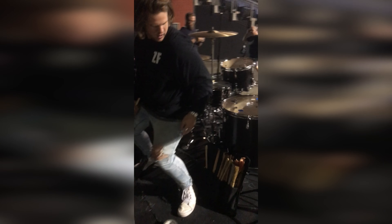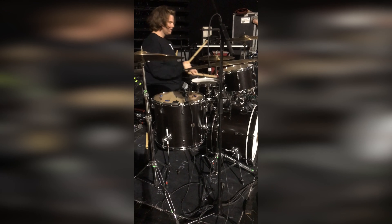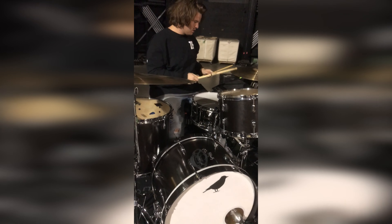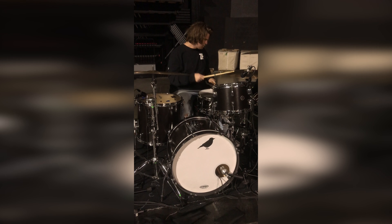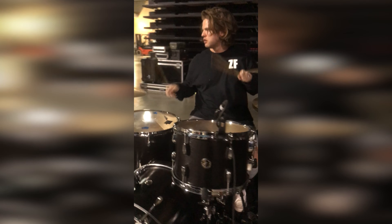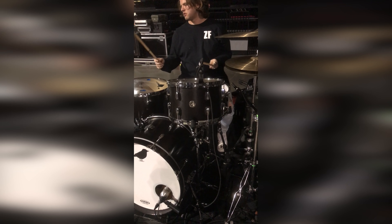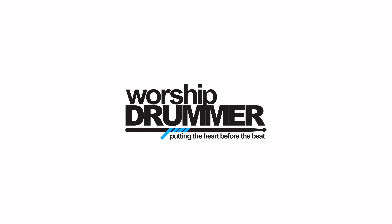I'm going to get a wraparound. Yeah, maybe give the drums a hit for a second. I love it, man. Yes, that's awesome!